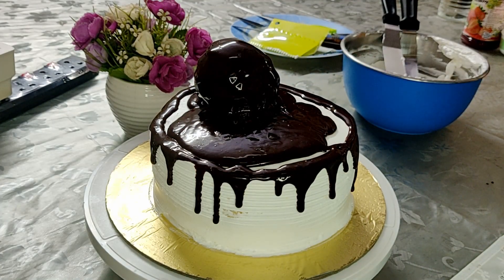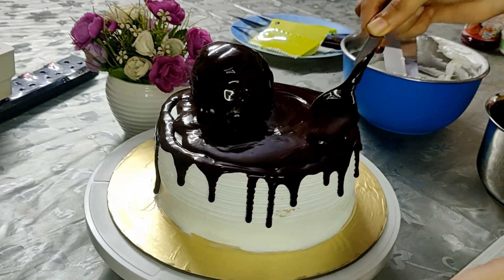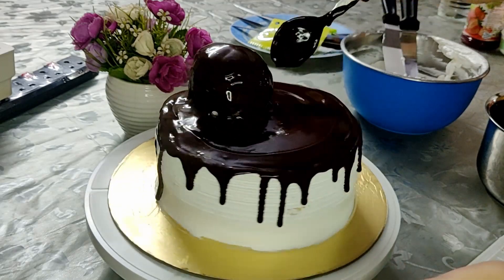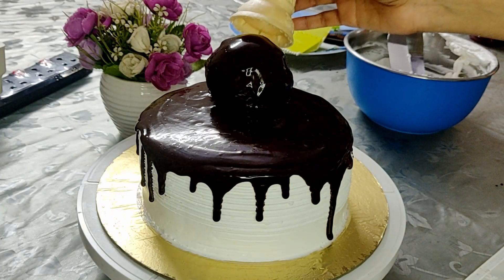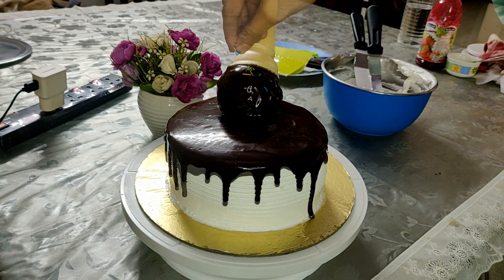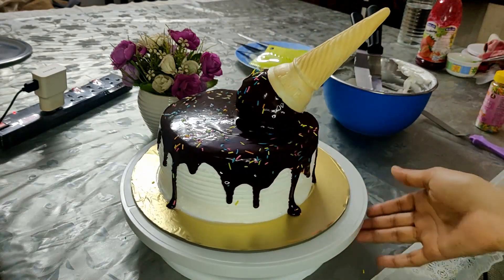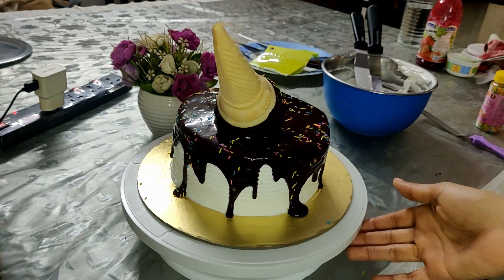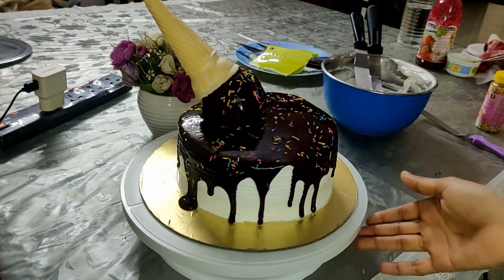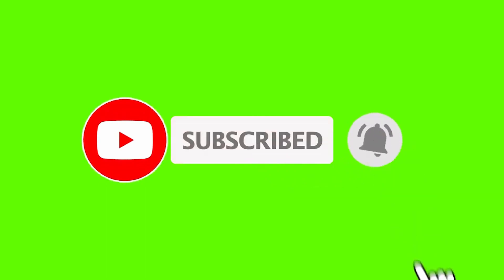The chocolate dripping off all sides of the cake and ball gives it a melted cone effect. Now just place a cone onto the ball and this will definitely give it the melting cone effect. Your melting cone cake is ready! This is a very delicious and super easy recipe you can make at home to impress everybody. If you like this recipe, please subscribe to my channel, hit the bell icon for notifications, and until next time, goodbye.